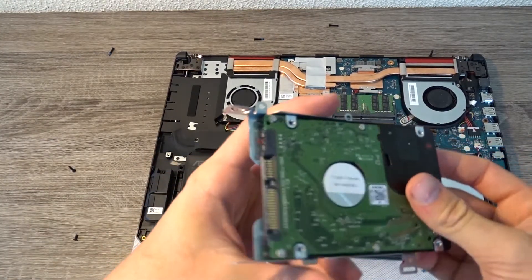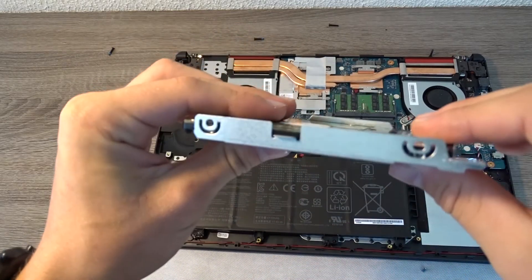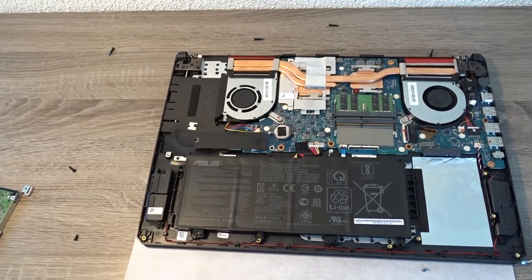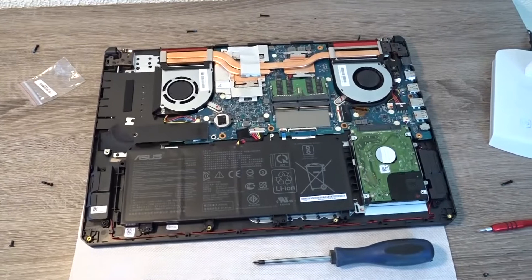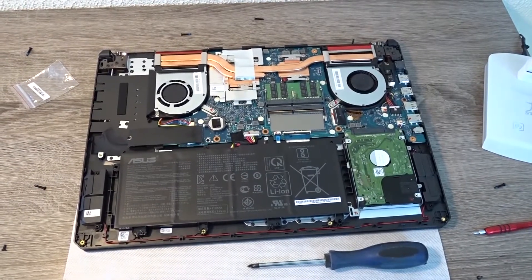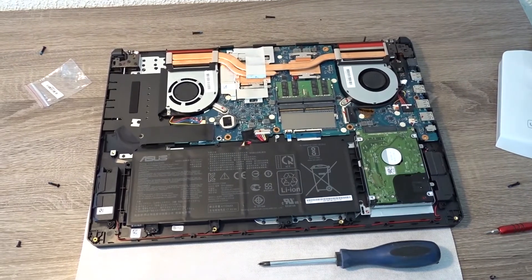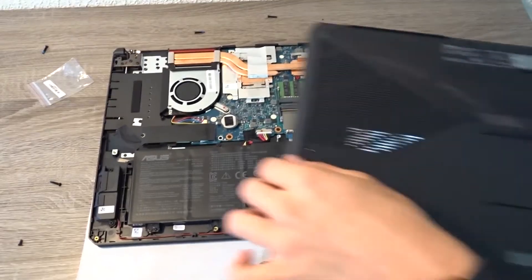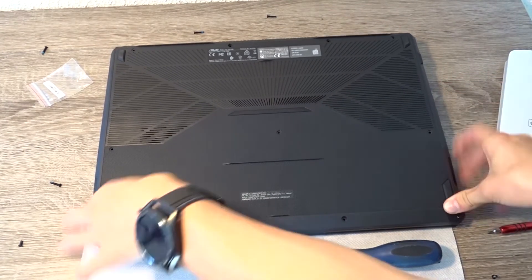So that's about it for this video — a quick overview of the laptop. My laptop was having overheating issues when I first powered it up, but when I installed Windows and Armoury Crate, which is ASUS TUF software for managing fan speed, it was alright.